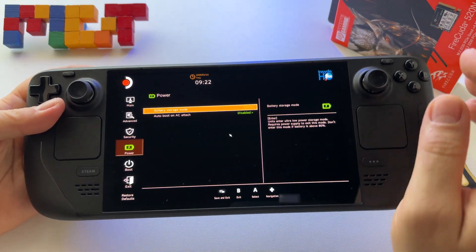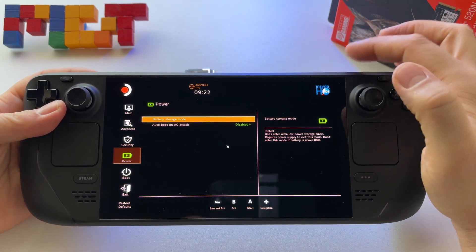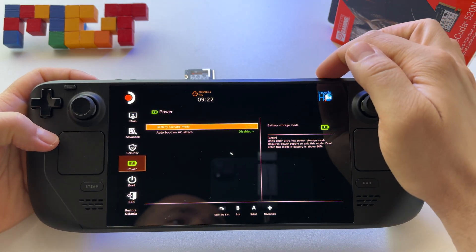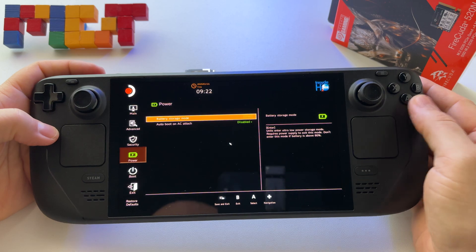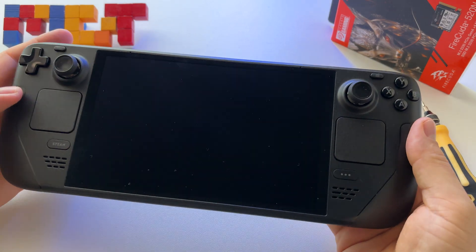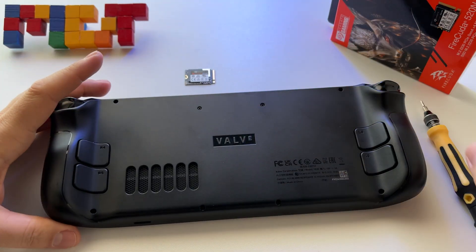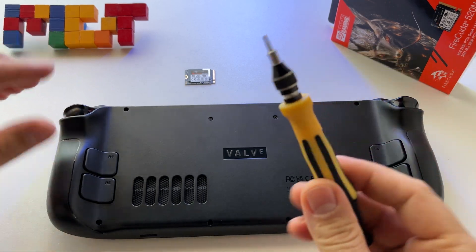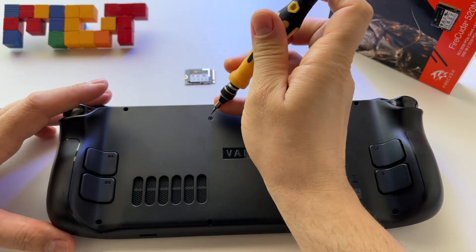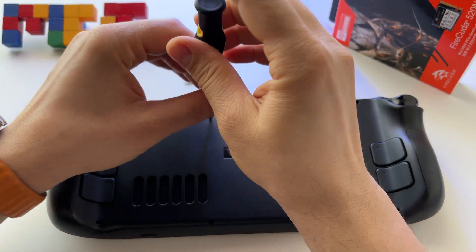What does it mean? Well, the battery will enter storage mode and you will only be able to start the Steam Deck by inserting the power cable. If you press the on/off button it won't start. Press Yes and wait for it to shut down. After that, let's make sure we have everything ready — we have to extract all these screws, so make sure you have the proper tools.